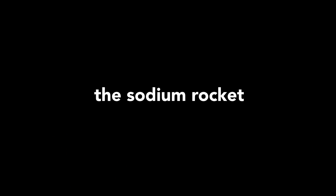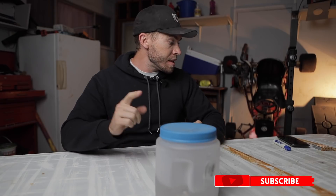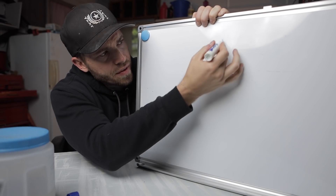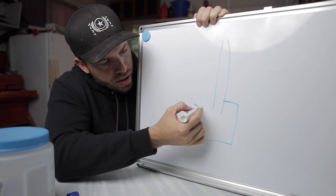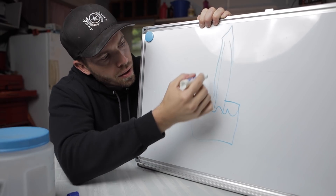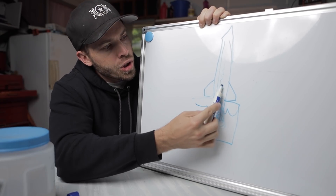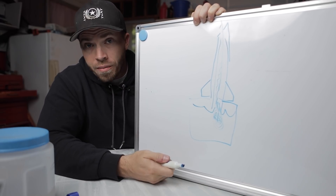I finally figured out what I'm gonna do with the leftover sodium from my other videos. This has been sitting in my garage for almost a year. The plan is to use PVC to harness the power of a pure sodium and water mixture. This is gonna be our rocket launcher — this will be full of water, this will be our combustion chamber, and sliding down over this is the rocket. We'll drop the sodium down this barrel, steam and hydrogen will shoot back up and hopefully give us a really awesome rocket or missile.